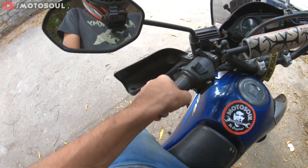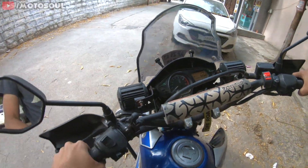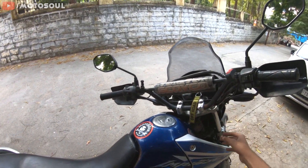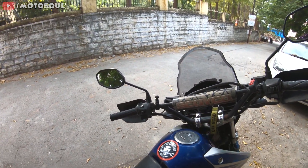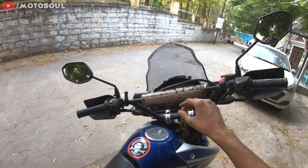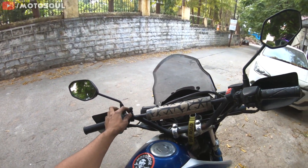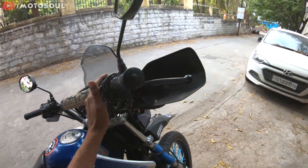With this handlebar, taking U-turns is a pain because the handlebar can touch your hand. So if you ride a lot in the city and not on highways, I wouldn't recommend it. I previously had this handlebar on my black RX100 and then swapped it onto this motorcycle. I also have a chest protector, just for protection and looks, and a Bobo mobile holder.